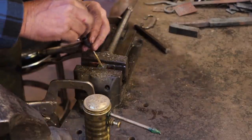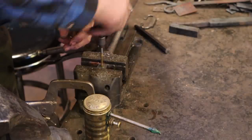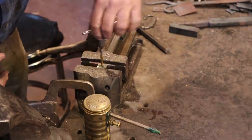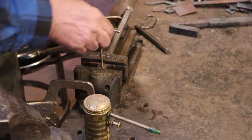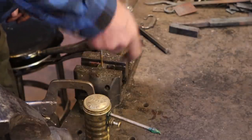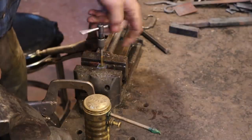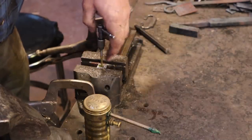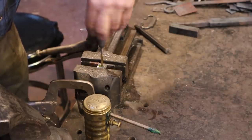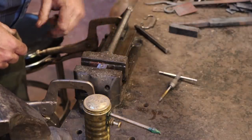I've got a tap of the right size here. These little taps are easy to break, so make sure you use oil and back it out every now and then to break the chips off so it doesn't bind up. This would be an ideal place for a bottoming tap, which unfortunately I don't have in this size. I'd start it with this tapered tap, and then before I get to the bottom of the hole, switch to the bottoming tap - it would go flat to the bottom and cut slightly more threads in the same depth hole. That's about seven and a half full threads, which is really pretty good.